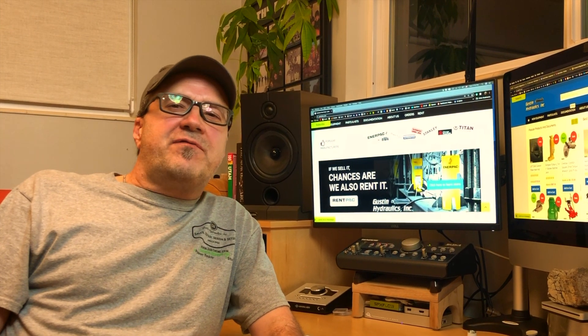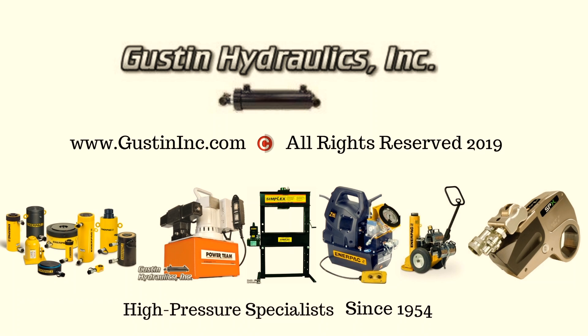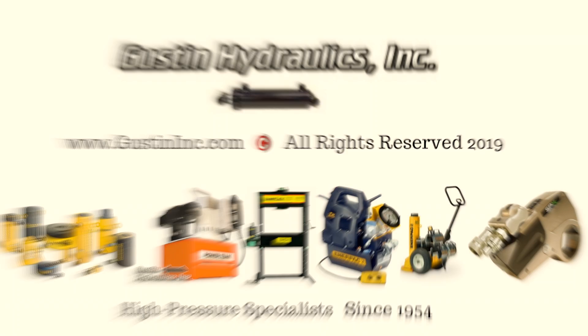If you want to learn more about high-pressure quick couplers to work safer, avoid accidents and downtime, you came to the right place. Hi y'all, I'm Clay with Gustin Hydraulics. Our specialty has been the sales and service of manufacturers of high-pressure hydraulic tools and equipment since 1954.